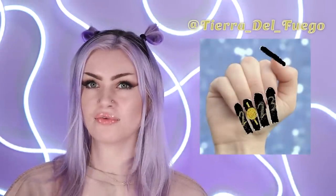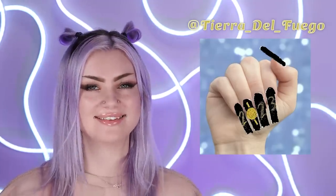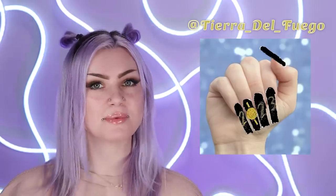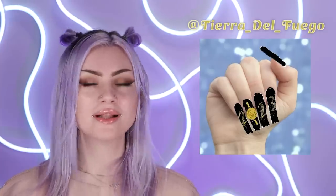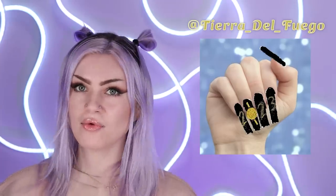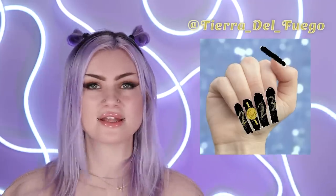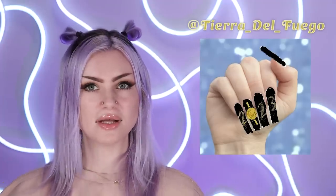Now for my other hand I'm going to do this design by Tierra del Fuego. I am so sorry that I cannot say that with anything other than an English accent. This design is super cool and I didn't realize how cool it is until I read their description. It has an element of something I've never tried before, which is probably my favorite thing about Draw My Nails — you guys come up with all these creative things. Basically it's 2023 on the nails but the zero is doing something cool, so let's get into it.